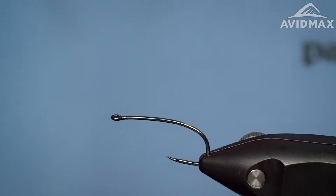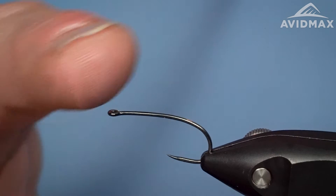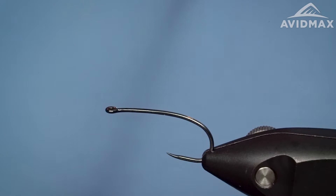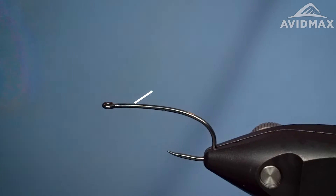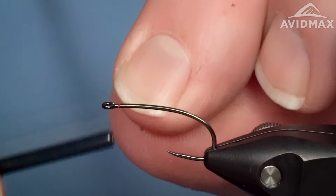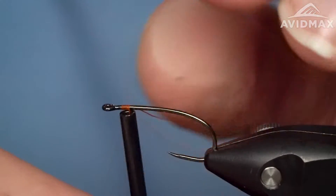Got our Firehole 718 in the vise here. This is a great hook from Firehole, one of my favorites — not only from Firehole but definitely an all-time hook. It's got a nice elongated limerick bend, a super wide gape with a straight eye, and is offered in a huge range of sizes. I think it comes from a size 6 or size 4 on the big end, all the way down to a 24. So this is a great option in a lot of different use cases.